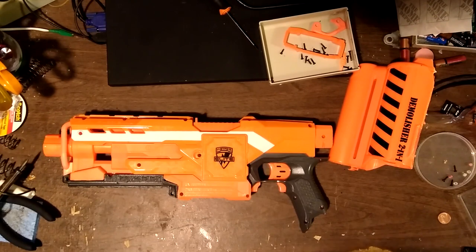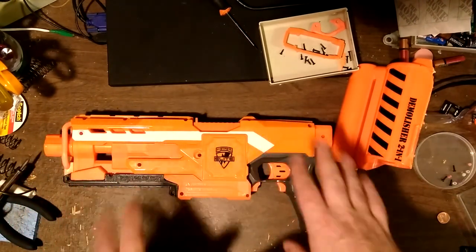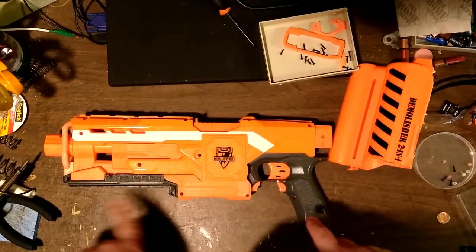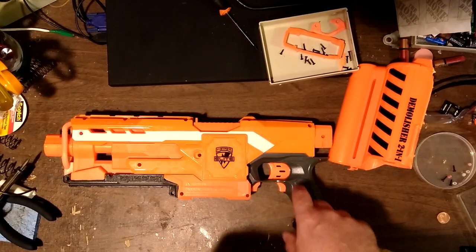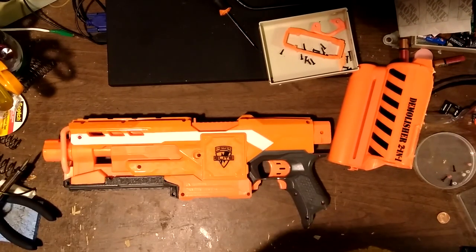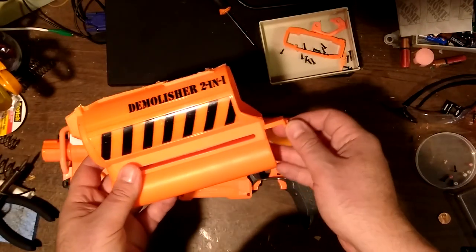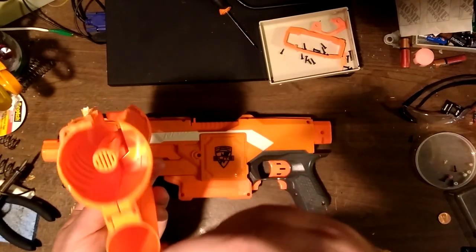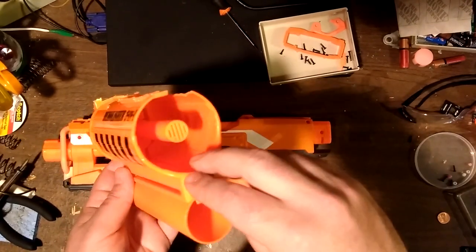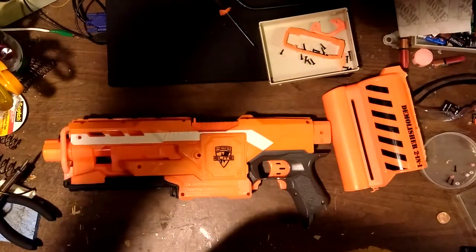For the time being I don't currently have a plan to put new internals in this - this was just a test of the 3D printed parts themselves. Right now the interior is totally stock and I think I even accidentally pulled a wire out. But I like what I have here and the launcher is going to a friend who had an idea about something to do with it as a project. Anyway, thank you for watching and happy Nerf day to you.